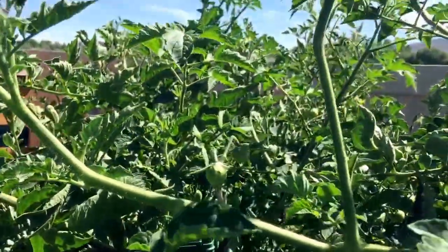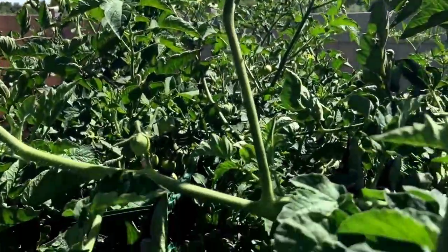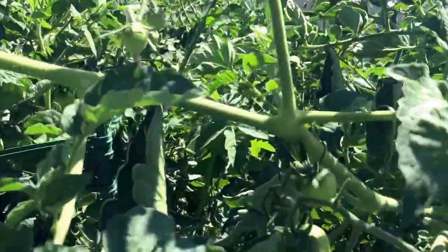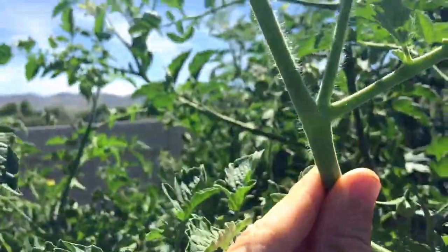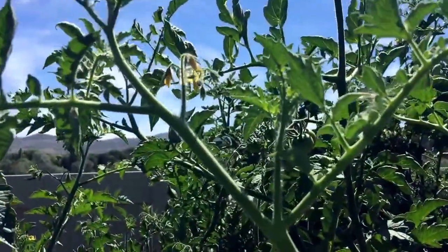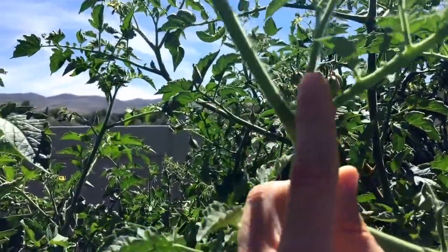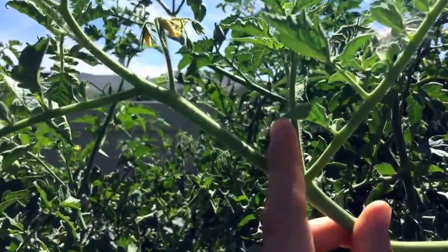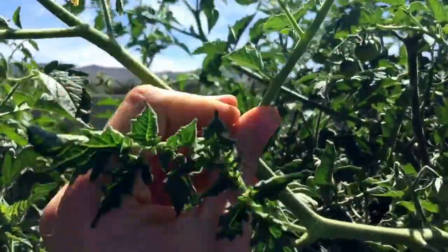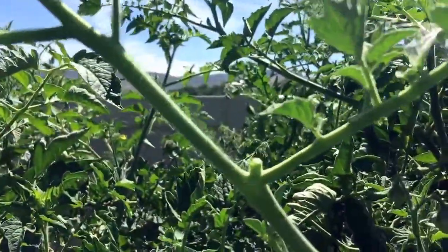One thing that I do often, at least once a week, is I come in here and I take the suckers off. What is a sucker, you ask? Here's a good example — do you see that stem growing between the two? That is a sucker. I just break them off, just like that. That's all you have to do.